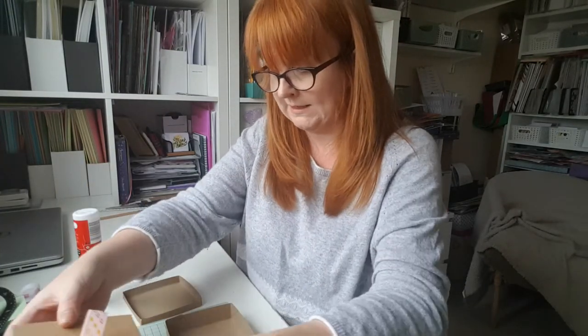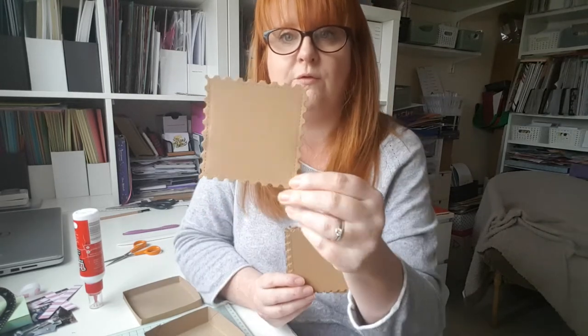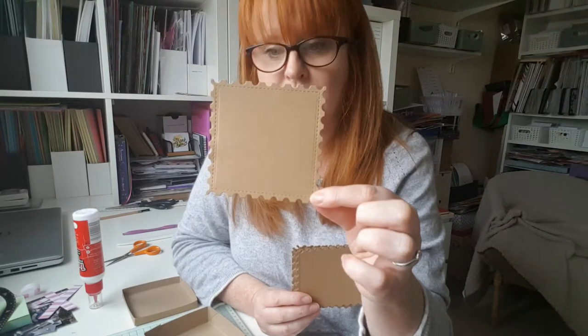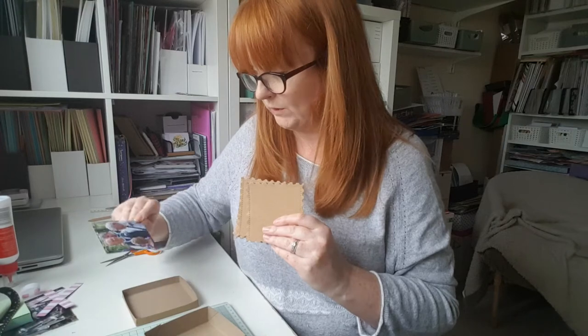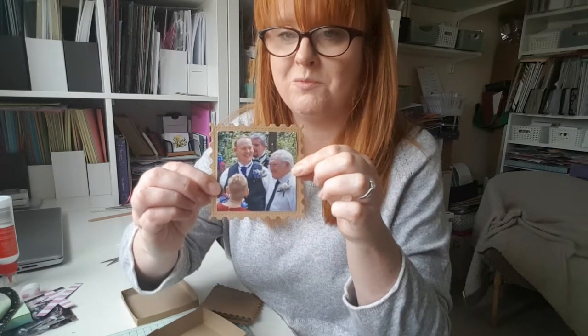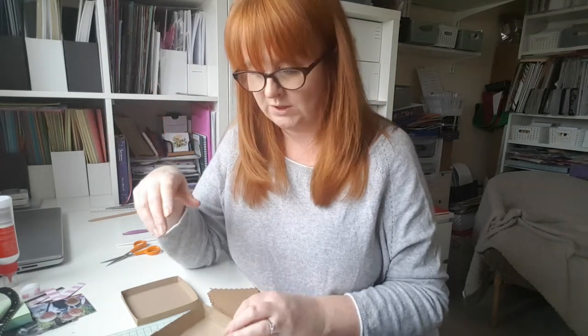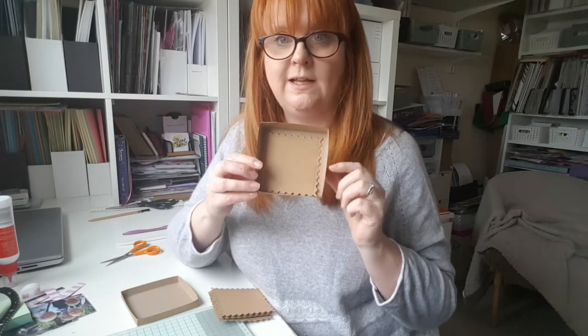The next thing we need to do is get pages for our photos to go on. I have a die cutting machine and a lot of dies, so I have die cut shapes. I've gone for these, which are kind of like a postage stamp, and I've cut my photos out into a square so they're going to stick on. Can you guess what the theme of my little album is? This is Mr. Ginger and Indicrafts. If you don't have a die cutting machine, plain squares would do, or draw around a circle using a mug or a glass — you just need something that's going to sit nicely inside your box.